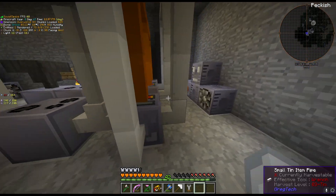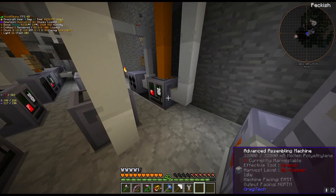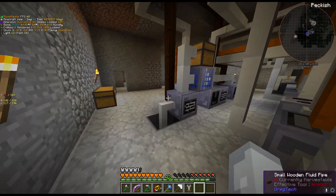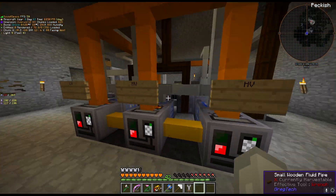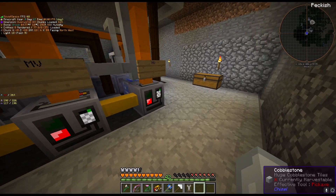This makes all of the different components: resistors, diodes and transistors. This makes the wafers and then they all get cut and piped into here, and these pipe into each other.